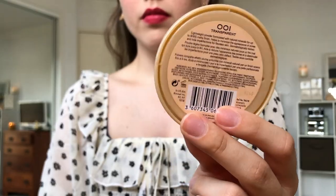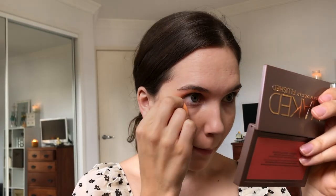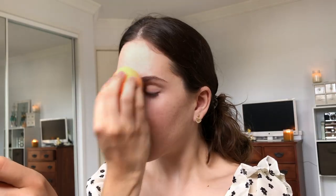A trick I learned to prevent under eye creasing is to put powder onto a wet sponge and then basically just push that into your creases under your eye, and it seems to do the trick.